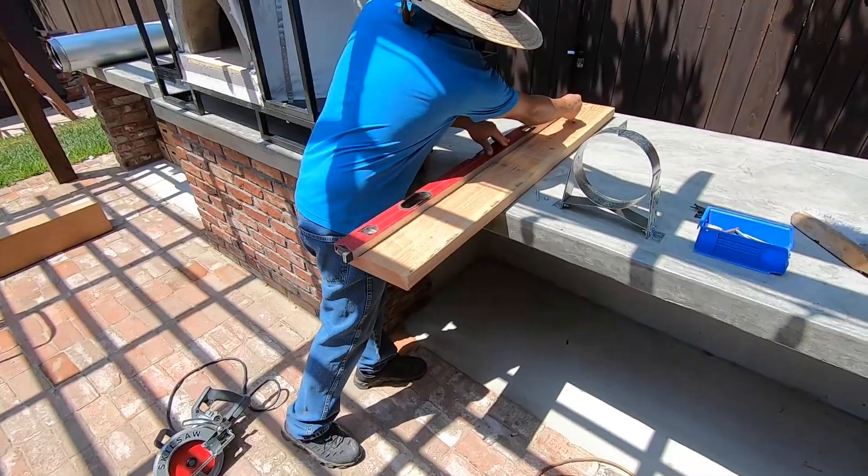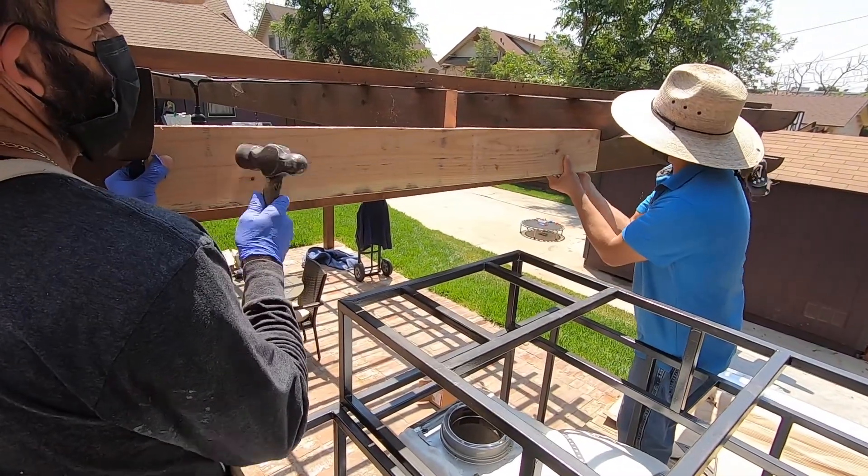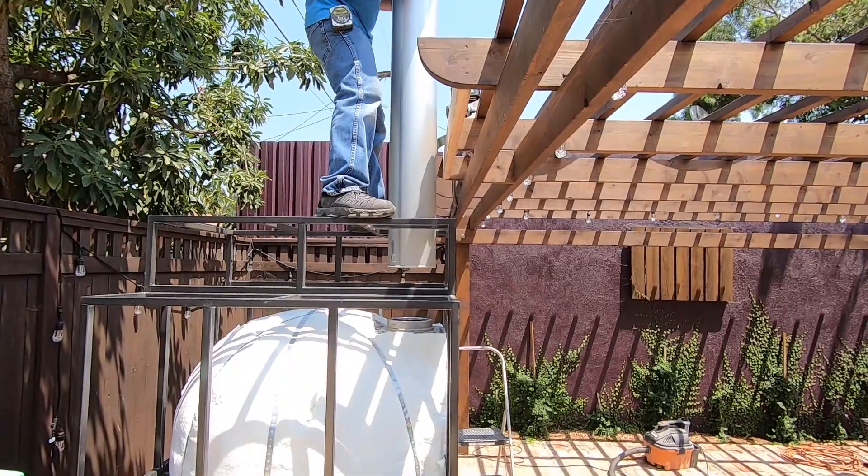This project was unique in that we had to do some construction framing to support the chimney system. All our chimney systems are UL listed for safety.